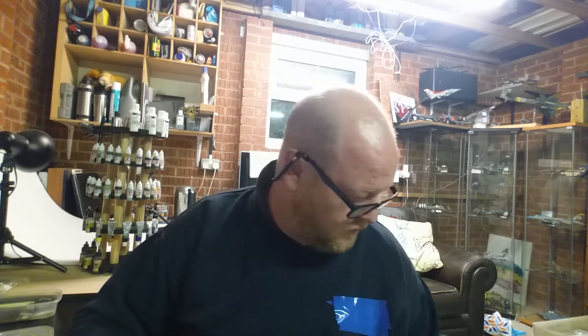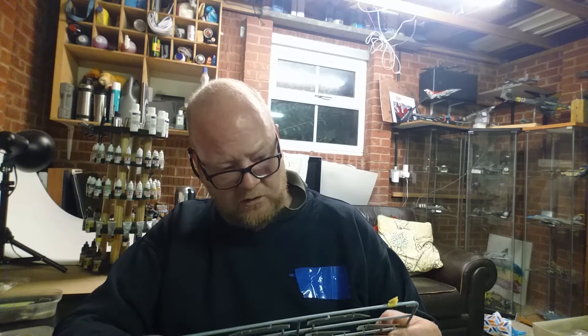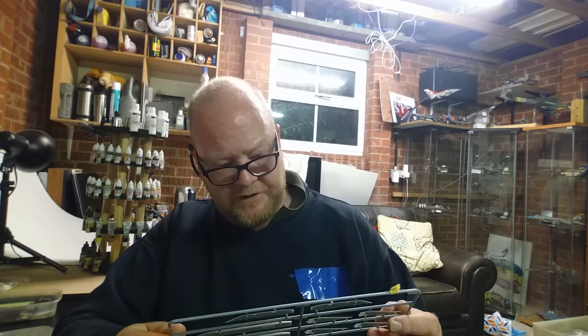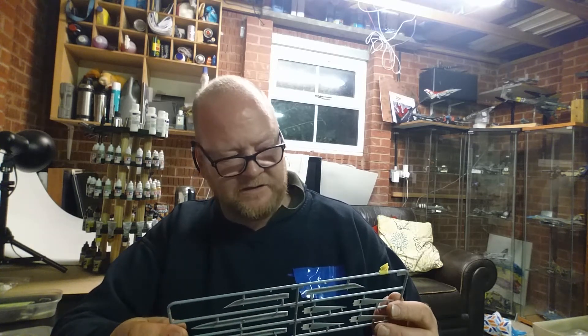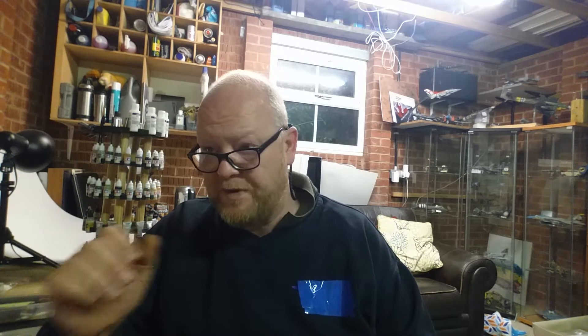Sprue WD is pylons and missiles. This kit has got recessed panel lines in it, so it'll take a wash, and with the brown scheme a dark dirt effect will look nice. You get two of the WD sprues - pylons and a couple of missiles.